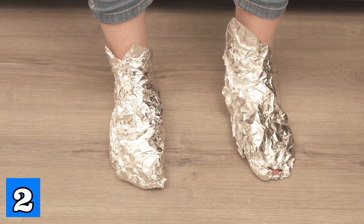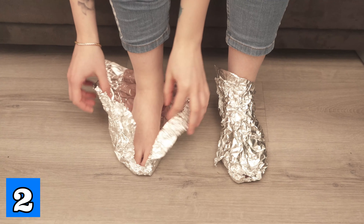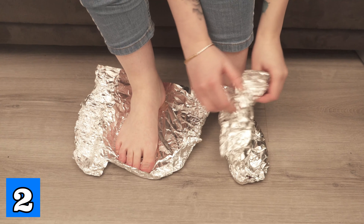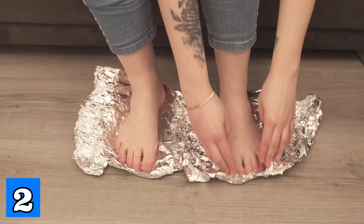Especially during the cold season this can be very helpful for you. Tinfoil has an anti-inflammatory property. This means that especially in cold seasons you can use this method to fight your cold. You can repeat this step several times a day and after some time the cold should be gone.